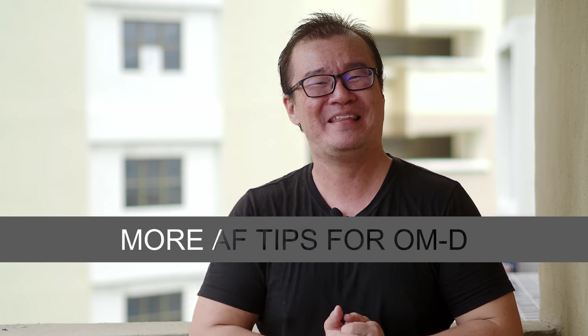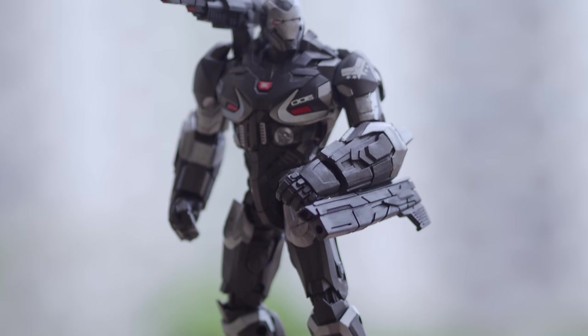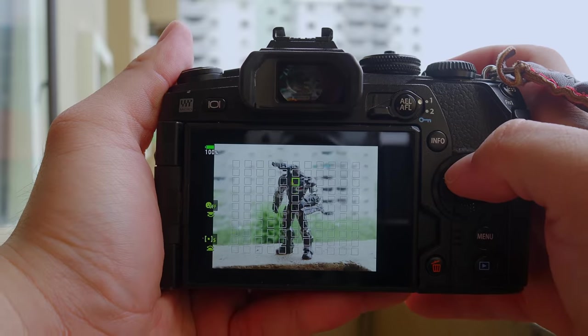Hi, my name is Robin Wong and I want to share five more useful autofocus tips for your Olympus OM-D cameras. Previously, I've already shared some tips on autofocus using Olympus OM-D cameras — I'll leave the link up here. I will not repeat any of those previous tips in this video. I'm going to share additional fresh five more tips to improve your autofocus performance and functionality using Olympus OM-D cameras.